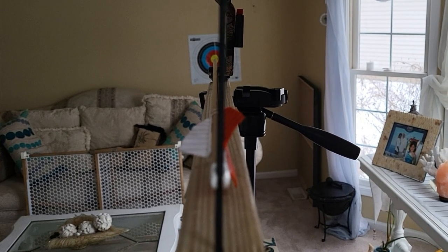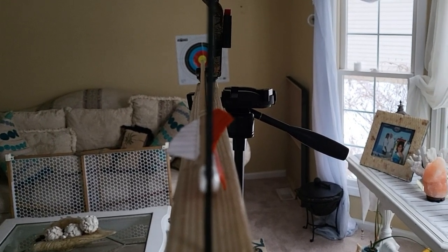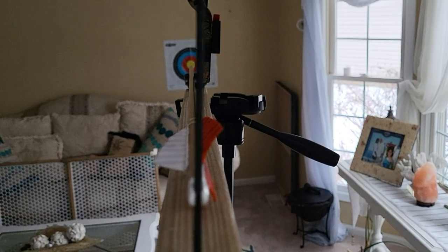How cool is that — looking down the left edge of the bowstring, putting the tip of the arrow right smack on the dead center at every single distance, and then just doing a smooth, small motion release.